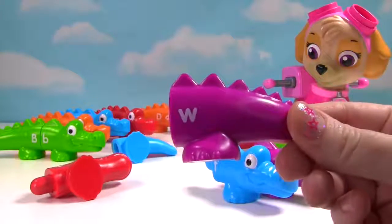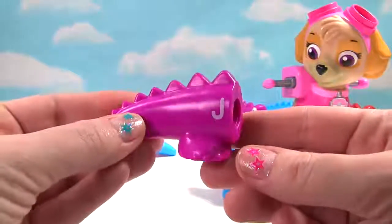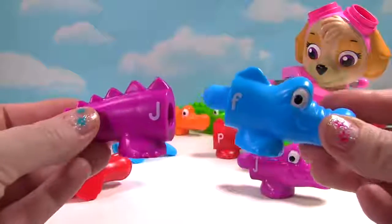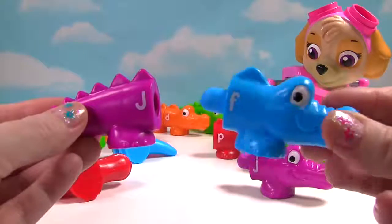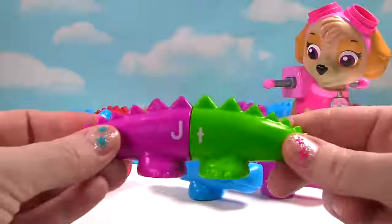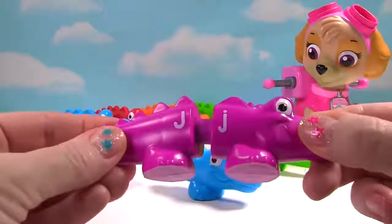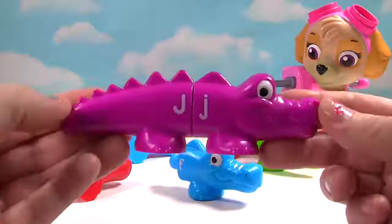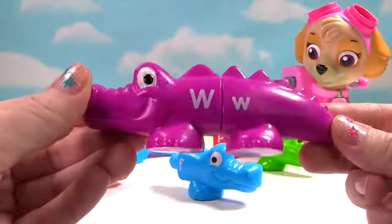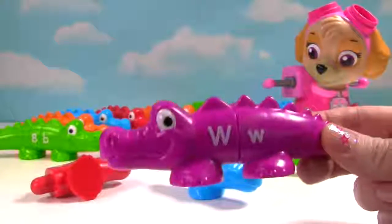We now have a purple tail. And it has the letter W. Over here, it's the letter J. And here's a head for it. Wait a second. This head is blue. How about this one? It's a tail. Here's a purple head. Do they match? Yes, it's the letter J. Over here is the letter W. And we have one happy alligator.